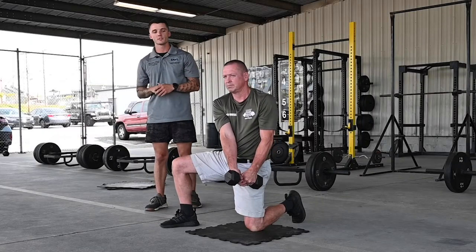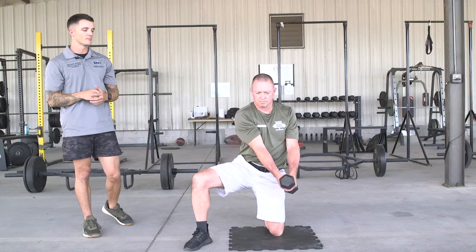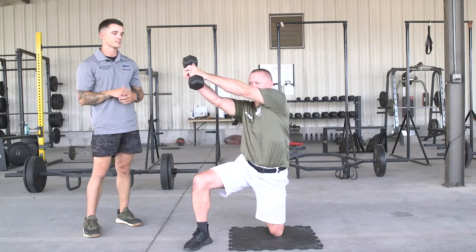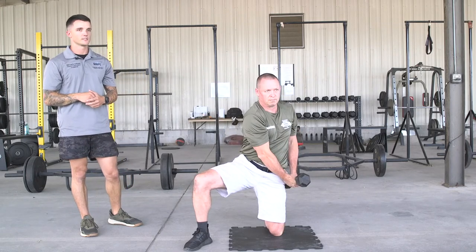A good tip for the dumbbell woodchop: if you have shoulder issues during the movement, bring it to your chest and then up and out instead of in a straight line. So back to the chest, then down to that hip. That's all there is to it.